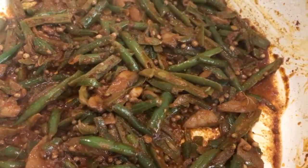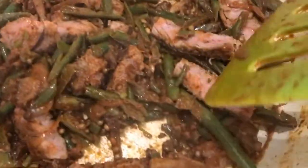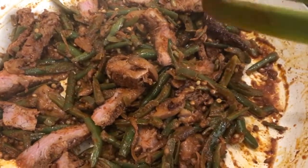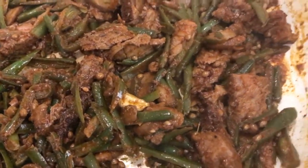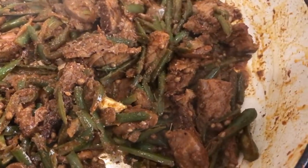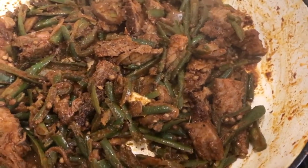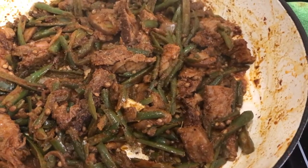The steak is already cooked so all we're doing is heating it through, which takes about three to five minutes. I'm adding a little bit of salt — not too much, to your taste. I've added the cheese and I'm going to let this simmer for a little while on medium heat, and then I'm ready to eat.